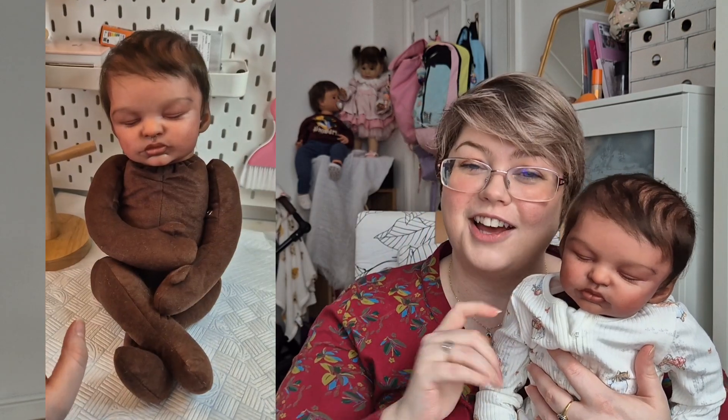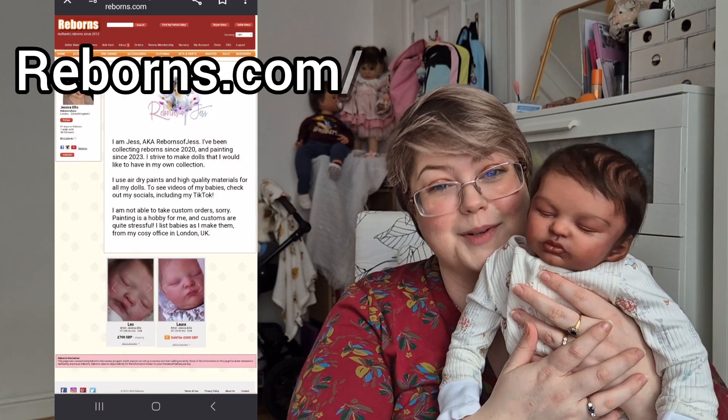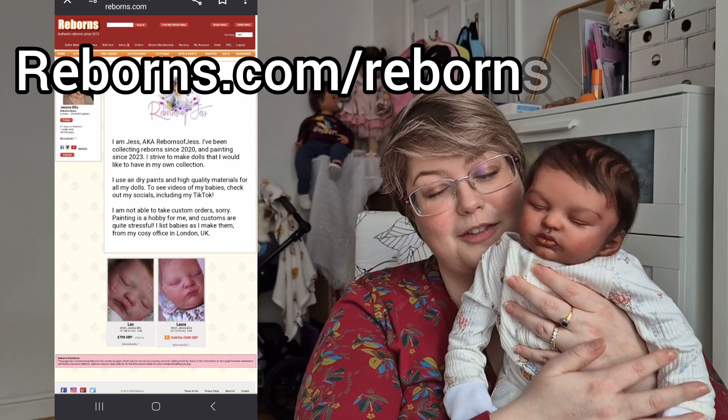I have a whole other video about how I weighted and assembled this cuddle baby if you're interested in seeing that. Once assembled, I dressed her up and I think she's just gorgeous. If I can bear to part with her, I'll be listing her on reborns.com/rebornsofjess where I sell all of my babies. I hope you found this video interesting — if you enjoyed it please consider leaving a like, and I'll hopefully see you next time.